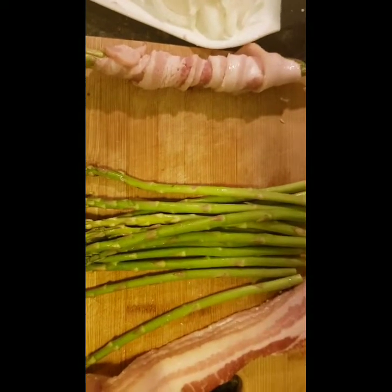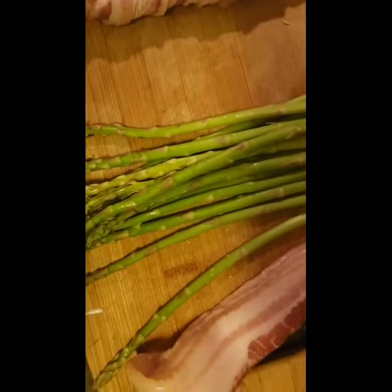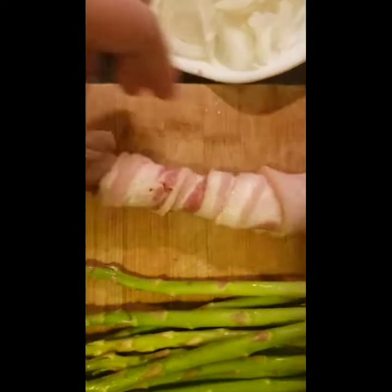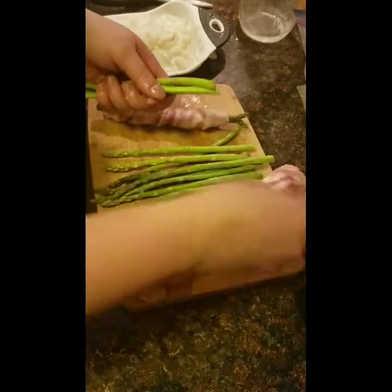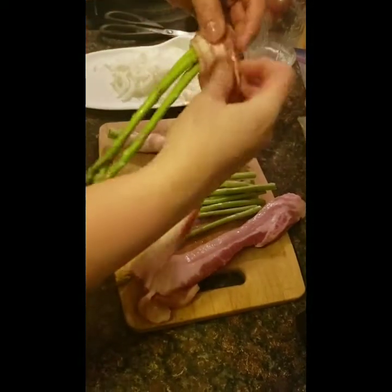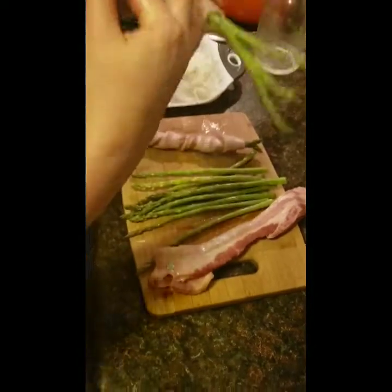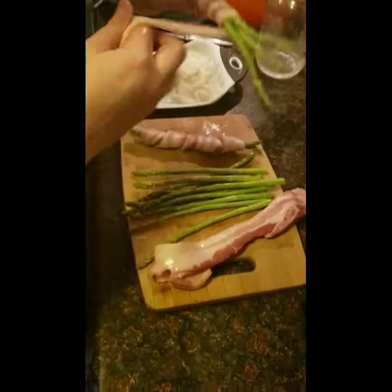As you can see I have some asparagus — I've already chopped the ends off — and some bacon slices. All I'm going to do is take three thin ones and wrap them up and roll them over the bacon like this. We start at the end, chop the ends off, and wrap the bacon like this.